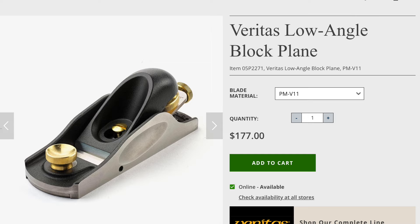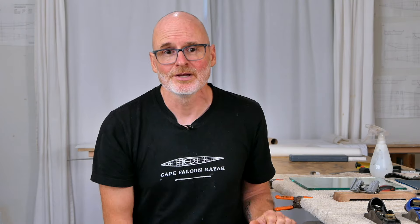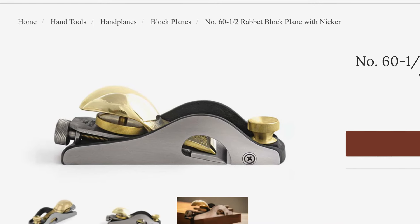When we get into the Veritas planes, I really can't say anything definitively negative about them. They run really well, the sole seems to be nice and flat, and you've got a choice of different steels, including PMV11, which is absolutely the best quality plane iron material out there. So the Veritas is actually a good choice — it's just expensive, and I don't like how it looks. Getting into the Lie-Nielsen planes, those are really beautiful planes — cast out of bronze and brass — and the actual plane body itself is machined to precision tolerances.